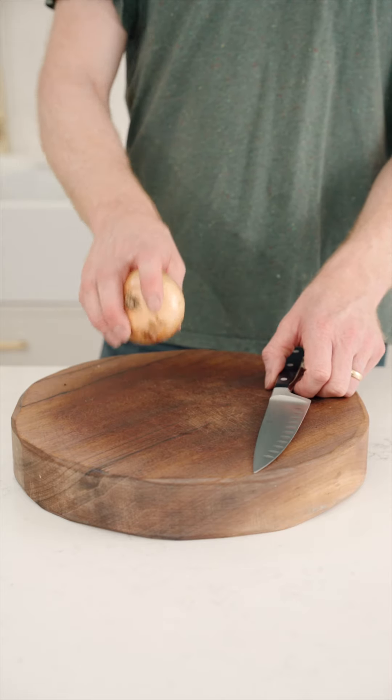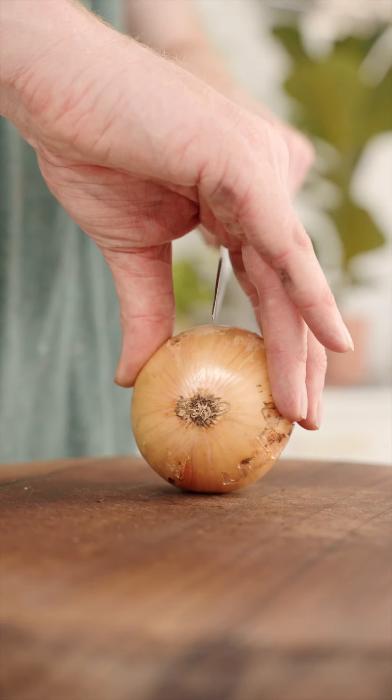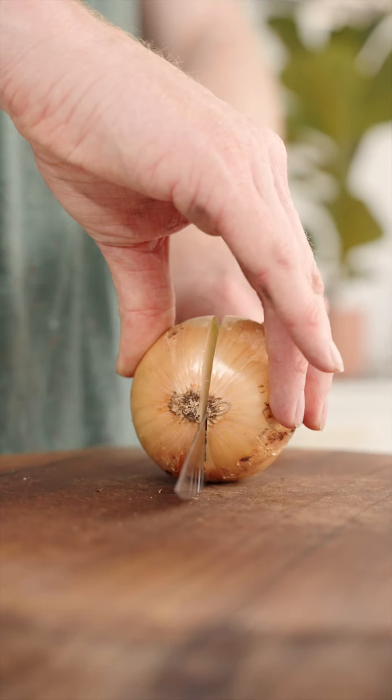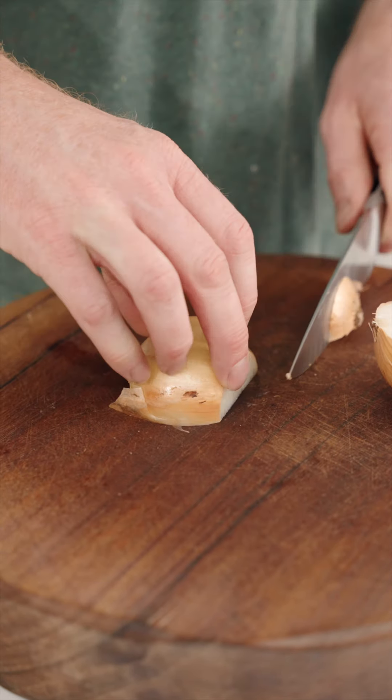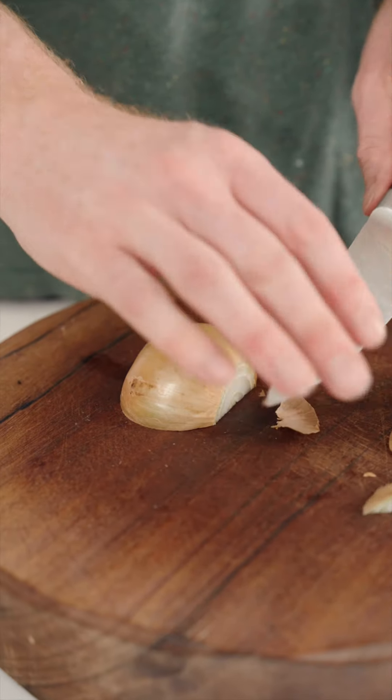If you want to know what quartering an onion looks like, here we go. First of all, we chop down the middle of our onion from end to end, then we chop off the weird bits at the end — the frilly bit and the pointy bit — then we peel off all the skin.